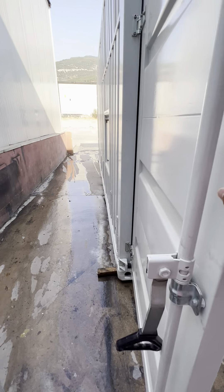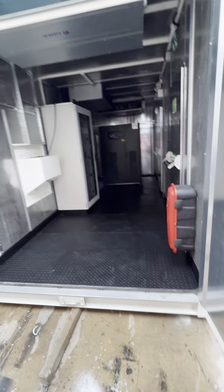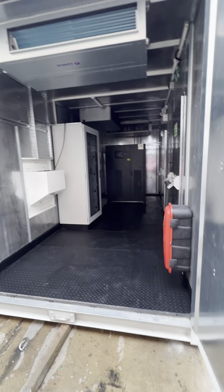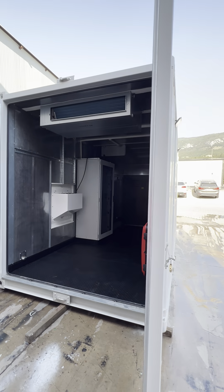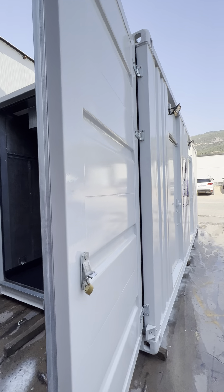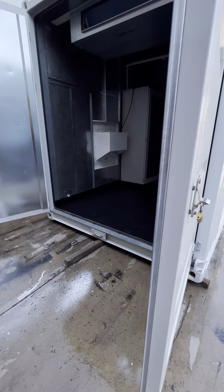This is the frequency converter. We have two to three air conditioner units for the 500 kVA configuration. We have completed the internal cabling, lighting, and emergency light, and there is a special table included.